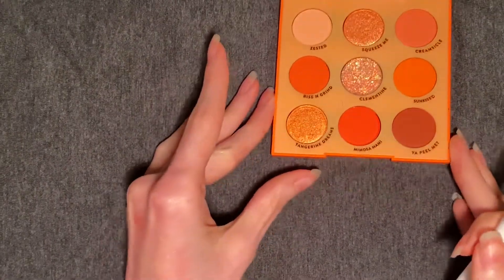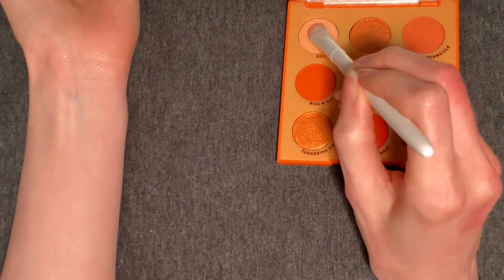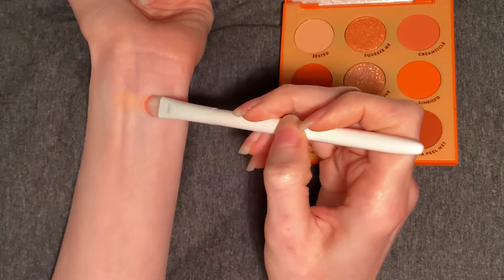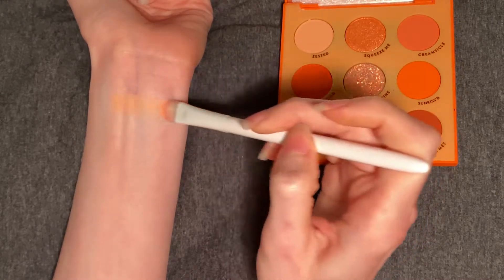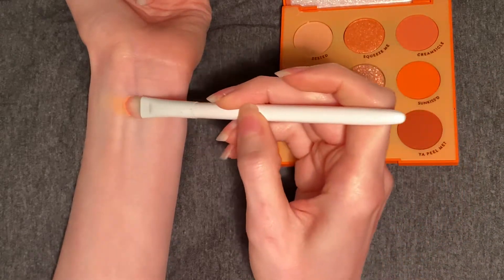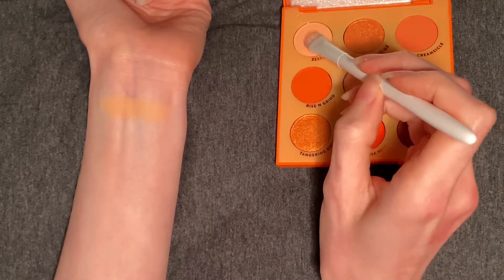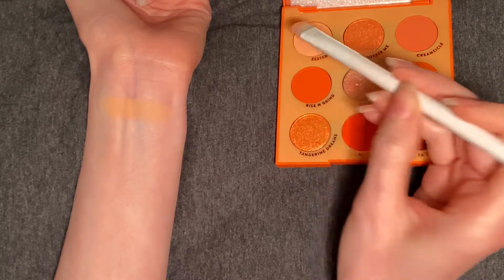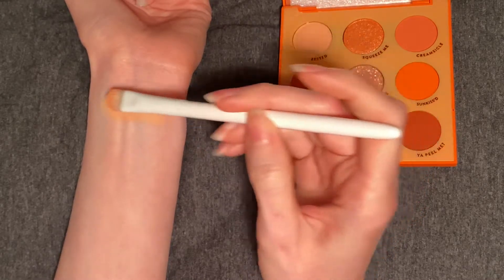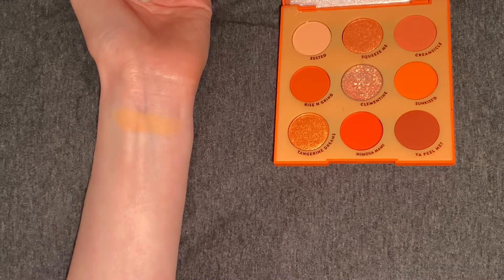So let's go ahead and get to our swatches. The first shade is Zested. This is a matte, and it is a light, creamy peach shade. This would be good for blending out some of the deeper colors. It is a little bit powdery, but I'm just kind of pressing that back into my brush and trying to get a stronger color. I'm pretty happy with that — this looks pretty much like it does in the pan.